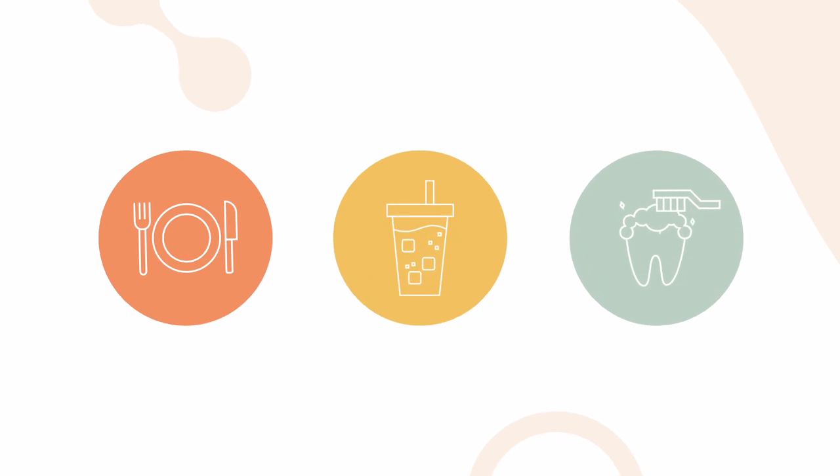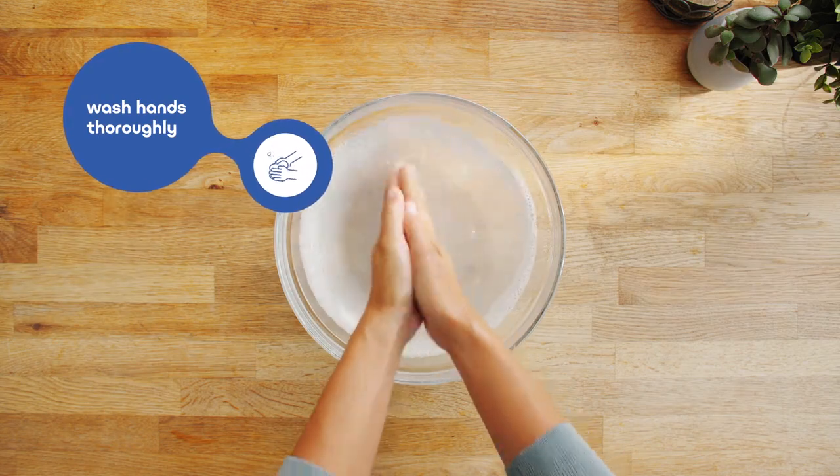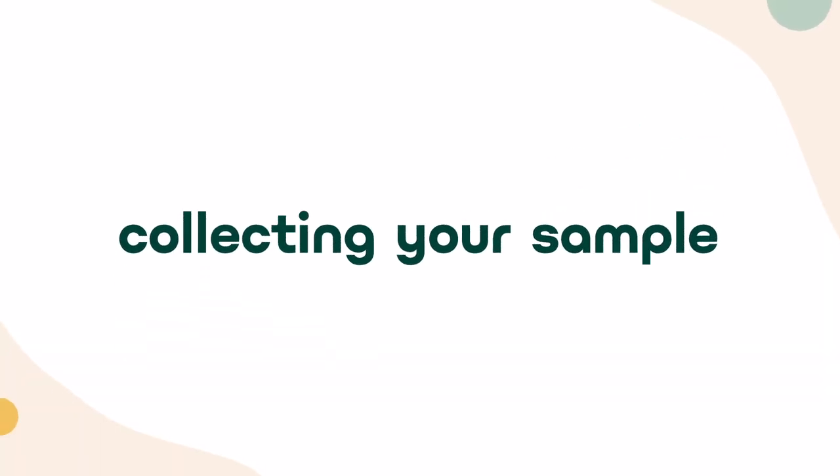Do not eat, drink, or brush your teeth for at least an hour before taking your sample. Before you start, wash your hands. Now it's time to collect your sample.